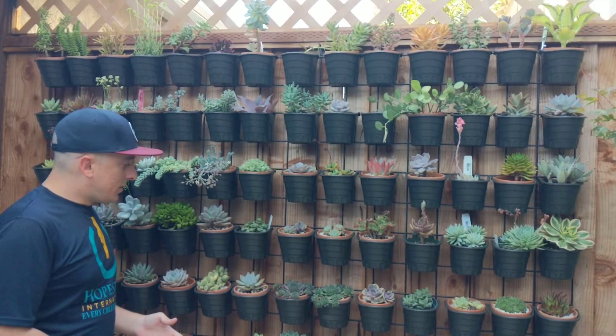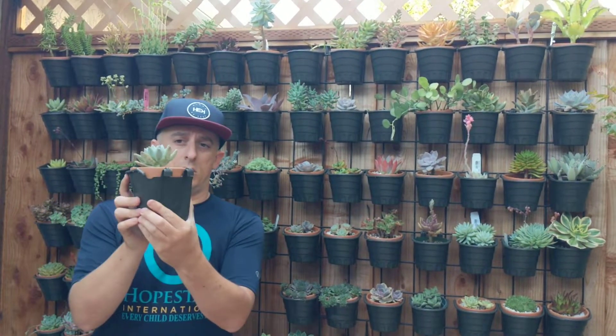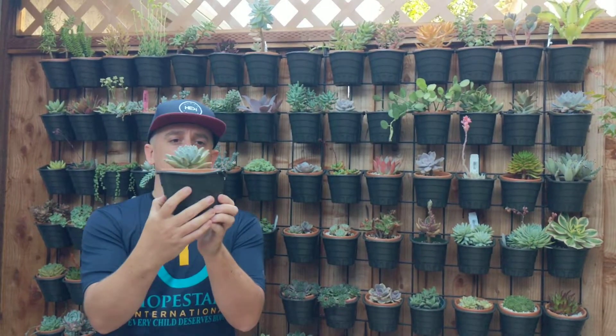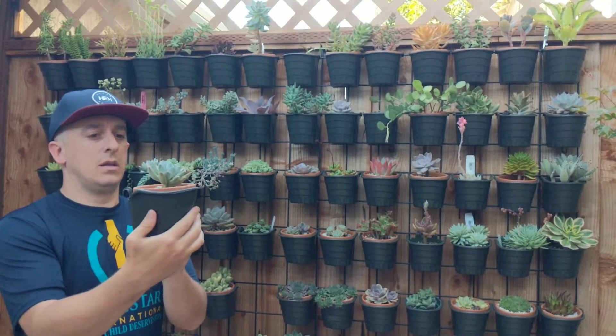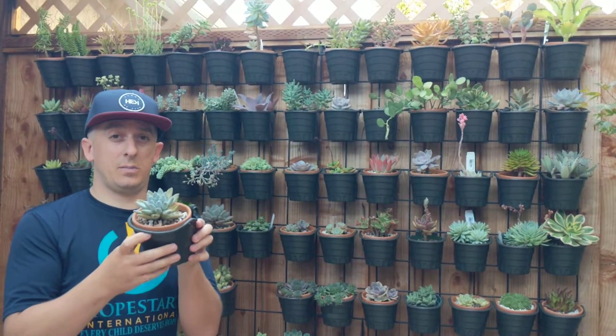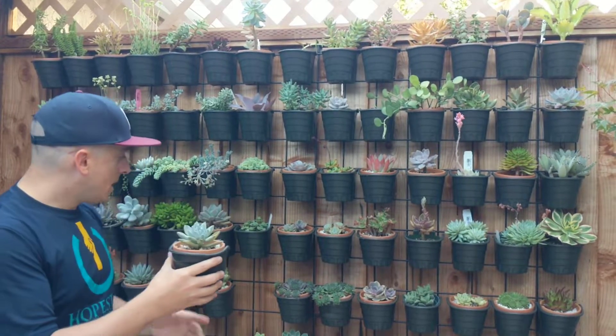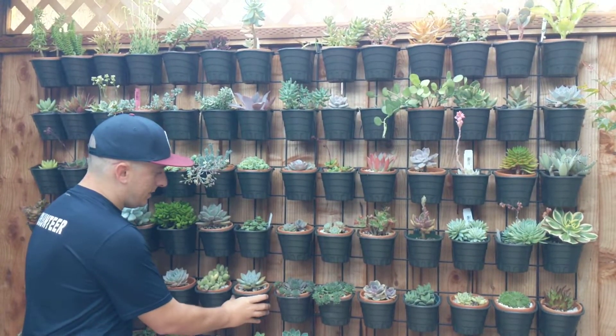The genius part of this whole thing are these pots. They're just plastic pots with little hooks on the back. I just stick my little 4-inch terracotta pots right inside and they fit nice and snug, and they just hang on the grid like that.